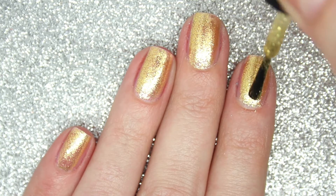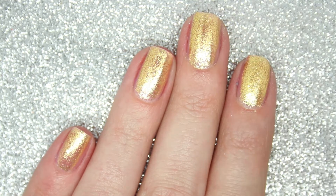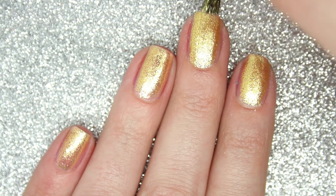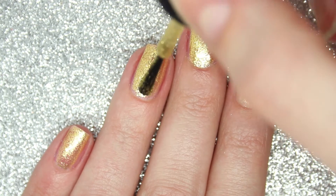You can probably get away with just applying two coats. I did have a slight visible nail line — you can kind of see through the little flakes — so I did apply a third coat, but you can definitely get away with just doing two coats. I would also recommend adding a top coat just to get it nice and glossy.